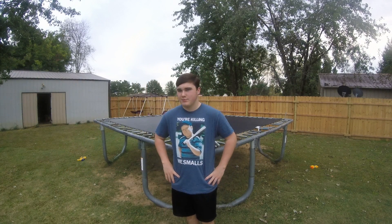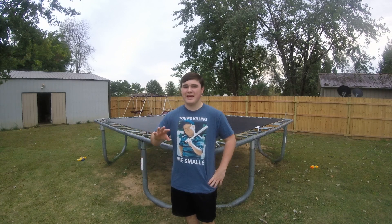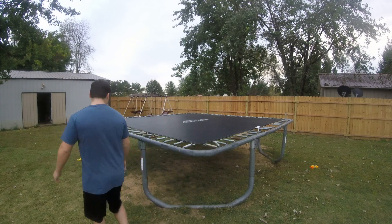Alright everybody, today I'll be showing you how to backflip. It's pretty easy — it's easier than frontflips, easier to land than frontflips anyway. It's just the fear of rotating over your back, the fear of getting over that. So it's real easy. I'll get on the trampoline and I'll show you one real fast and teach you how to do it.